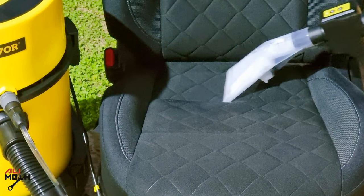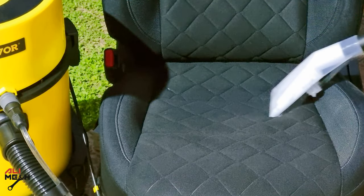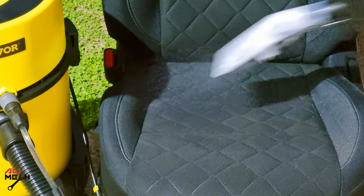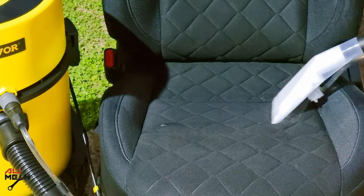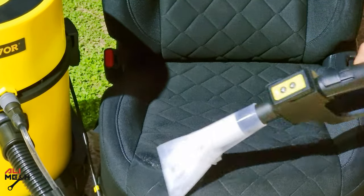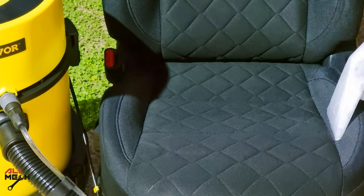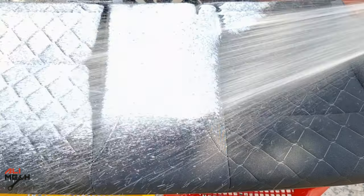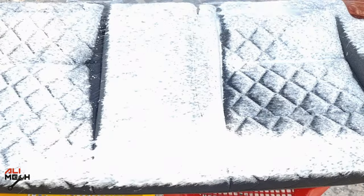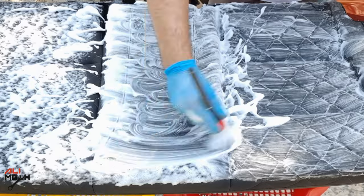For the seats, I will be using the same attachment. It's very easy to control, but if you have a bigger surface, you can use the other big brush as well. For the rear seat, I used a different technique — I used my pressure washer and foam cannon, agitated with a detailing brush, and then vacuumed it out.